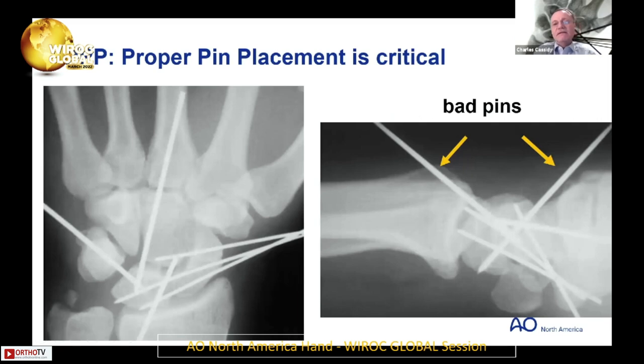Proper pin placement is critical when you are addressing this — you've got to be strategic. In this instance, the pins you see there are bad pins. The pin over the radius is going to impinge on the radius and cause soft tissue irritation and may migrate. The pin more distally is going to irritate the extensor tendons and they're going to push out. And you never want to penetrate the subchondral plate because these pins can migrate and scuff up the radius.